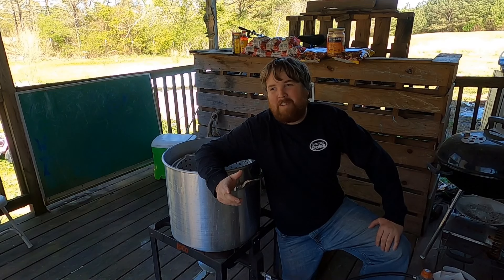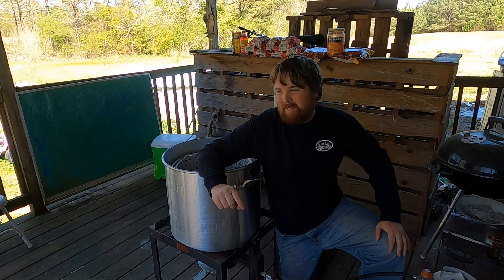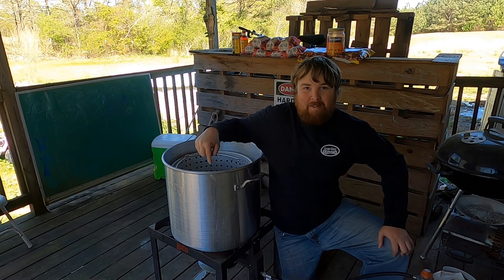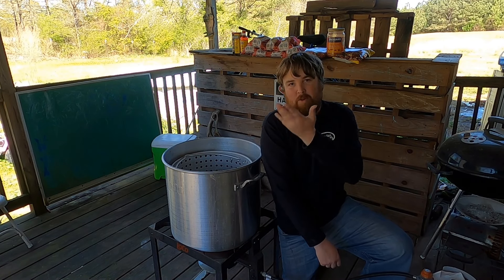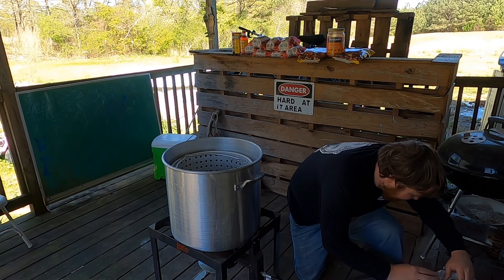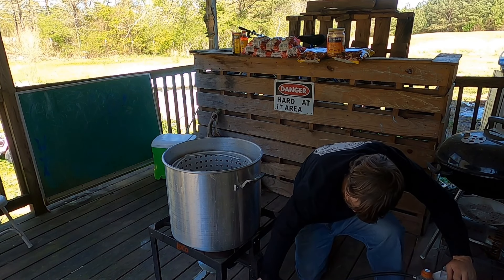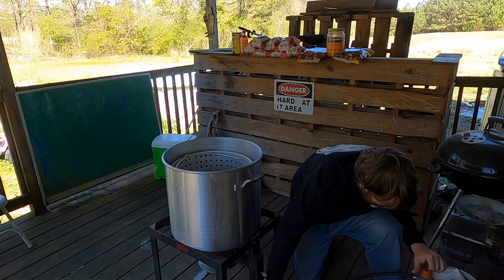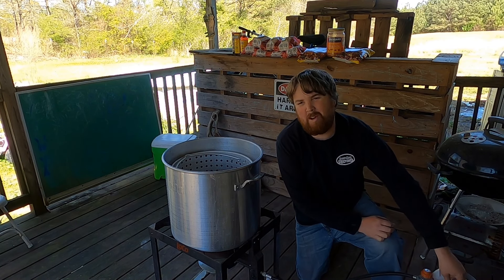Y'all have to look past my loud family — they don't care that we're making a video! This pot is fixing to get really loud and drown them all out. Let's get this thing fired up and get this water up to a boil so we can add the seasonings in.